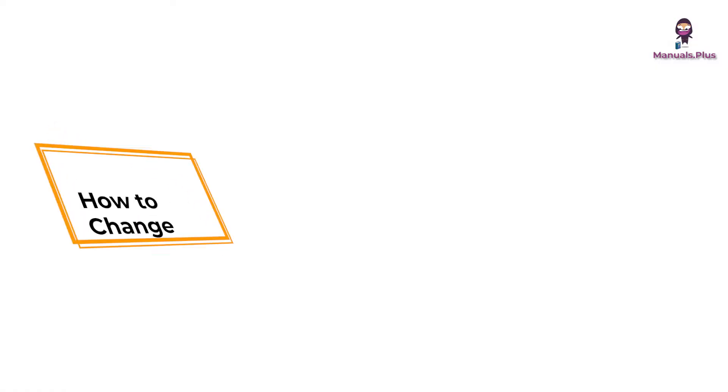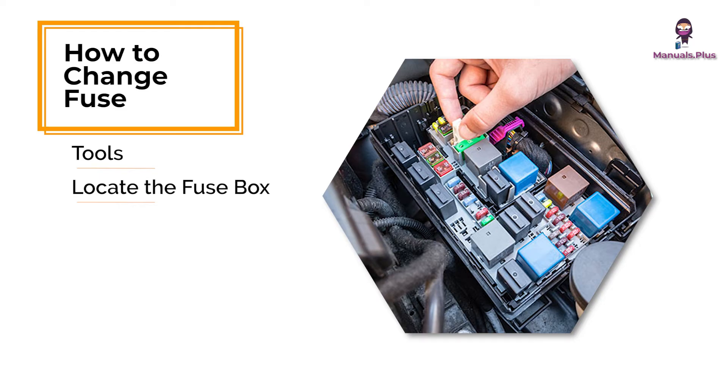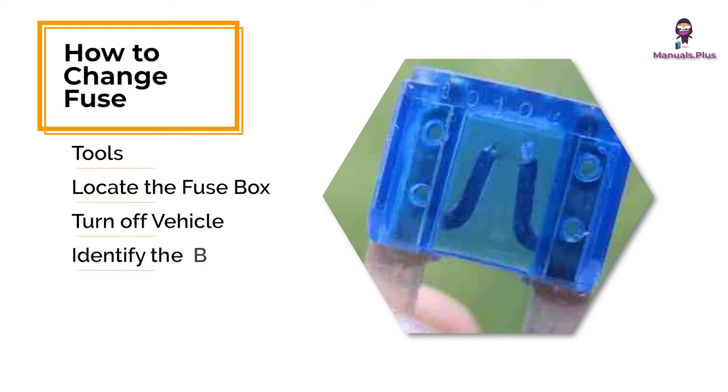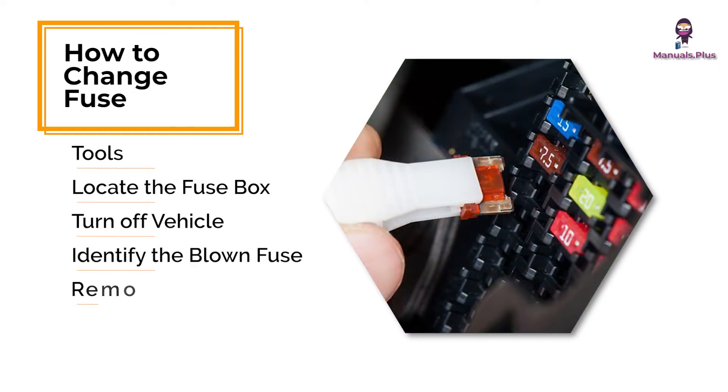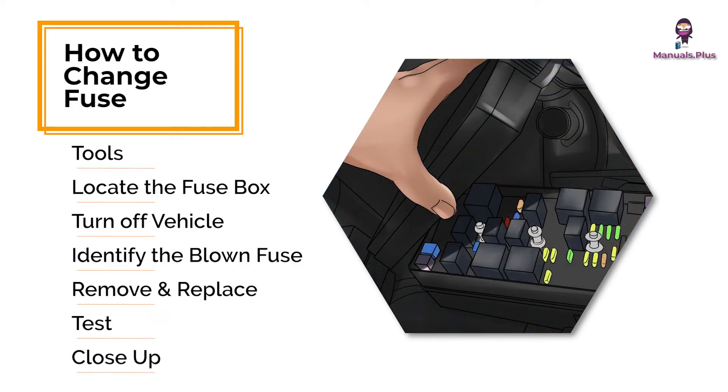How to Change a Fuse in a Car. Get your vehicle's owner's manual and a fuse puller or needle nose pliers. Check inside the car, usually under the dashboard, and in the engine compartment. Ensure the ignition is off. Look for a broken or burned metal strip. Use the puller or pliers to remove the blown fuse. Insert a new fuse with the same amperage rating. Turn on the car to see if the issue is resolved, then replace the fuse box cover.